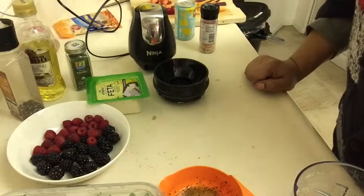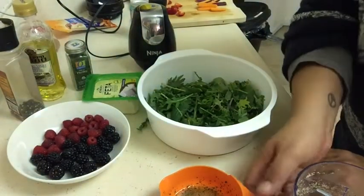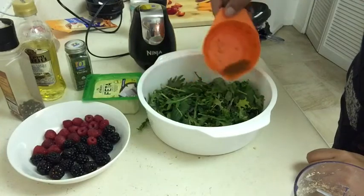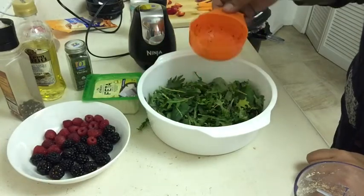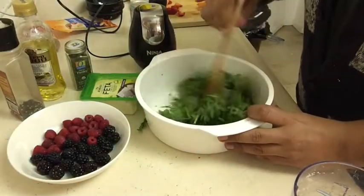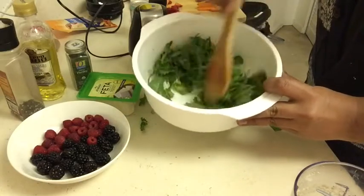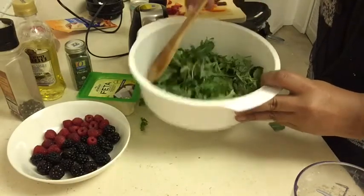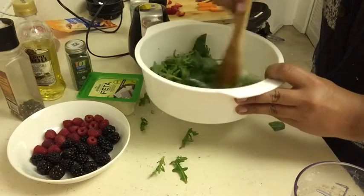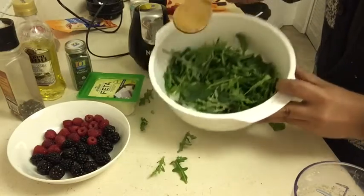It's a pretty simple salad, nothing too complicated. Once you have your salad ready, I like to drizzle about half of the dressing in first because I like the leaves to soak up the juices before I start adding everything else — that way it doesn't get mushy. I mix it around a little bit so it coats all of the leaves, making sure everything is fully covered, and then you add your other ingredients.